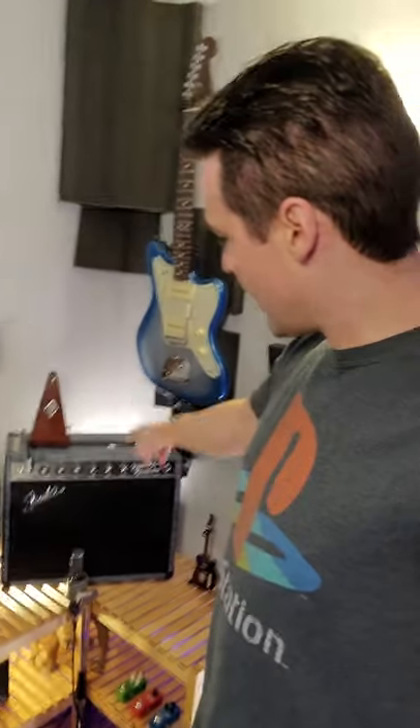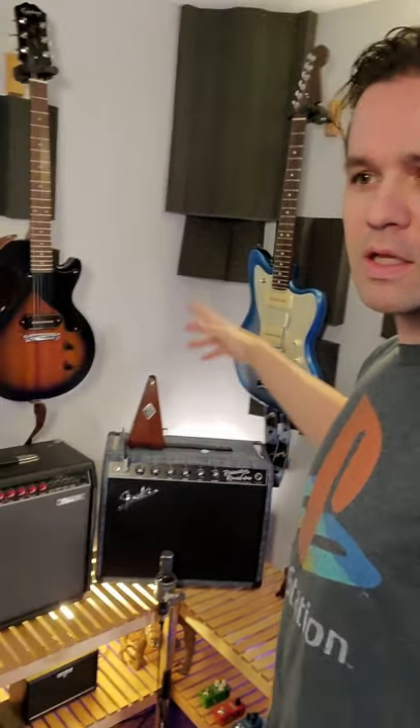Solid-state amplifier versus vacuum tube amplifier — or valve, depending on where you're from — it's a huge debate in the guitar community. Different technologies creating guitar sounds. Let's play a couple of tones through each one, and then you let me know in the comments which one sounds the best to you.